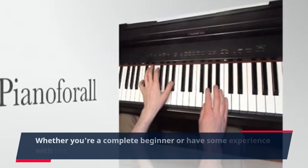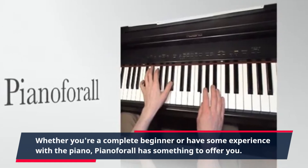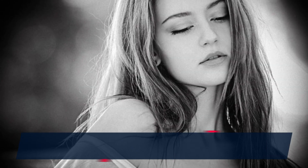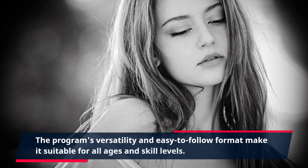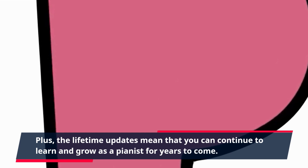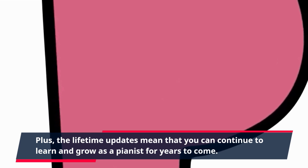Whether you're a complete beginner or have some experience with the piano, Piano4All has something to offer you. The program's versatility and easy-to-follow format make it suitable for all ages and skill levels. Plus, the lifetime updates mean that you can continue to learn and grow as a pianist for years to come.